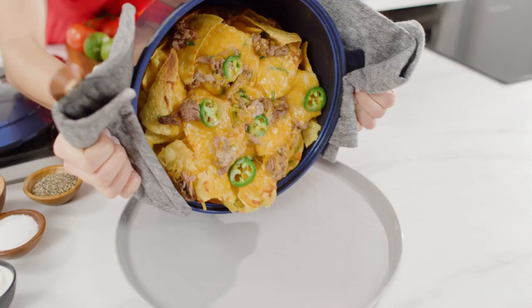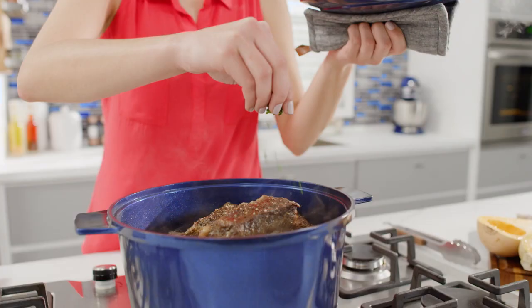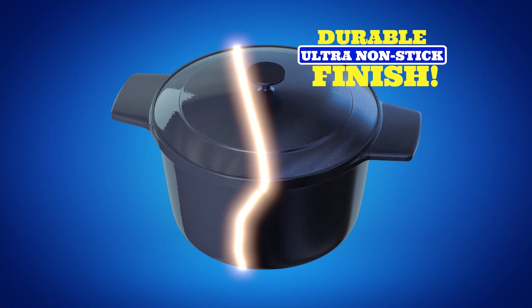It's so slick, virtually nothing sticks. No additional butter or oil needed. Granite Stone Blue Dutch Oven is constructed from a hard aluminum disc, fitted with a stainless steel induction plate for even heat conduction, topped with a heat and moisture retaining aluminum lid, and all coated three times with our durable ultra non-stick Granite Stone Blue finish.